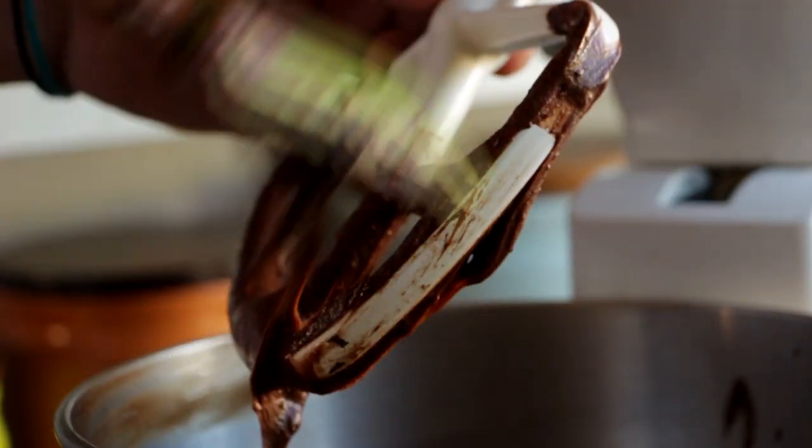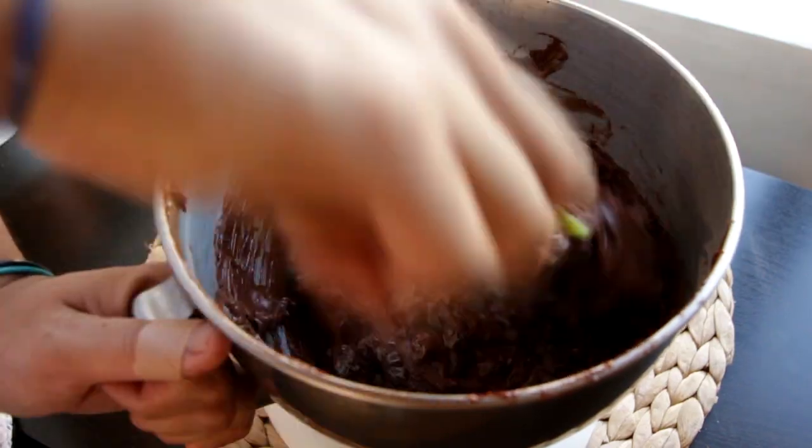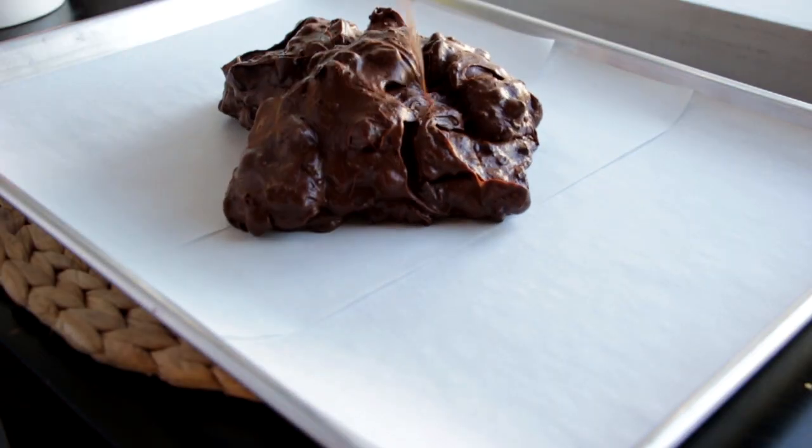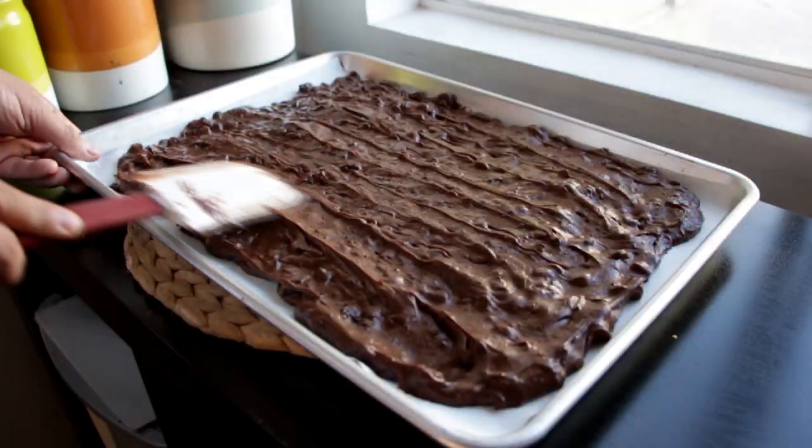Once your brownie mixture is done, add the dark chocolate and mix it in. I've got a baking tray lined with parchment paper and I'm just going to dump it in and flatten it out until we have a nice even surface.